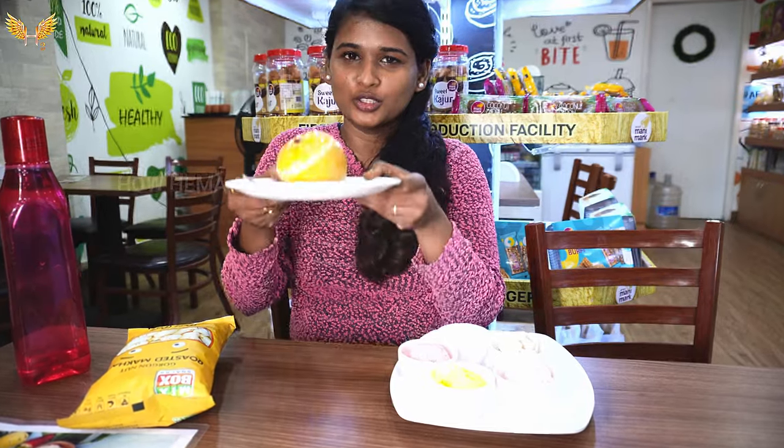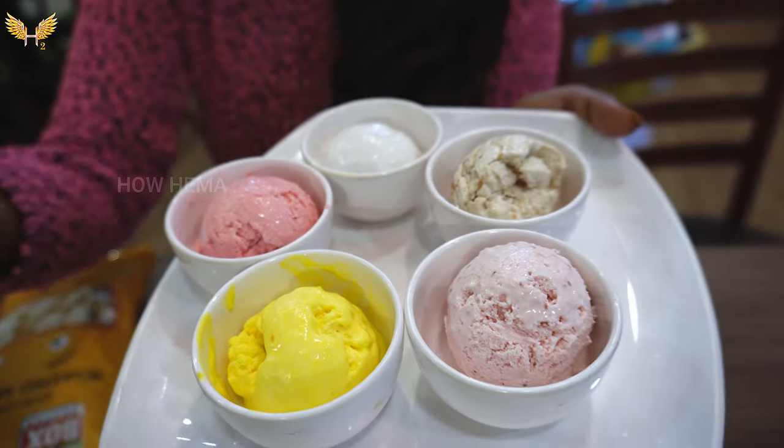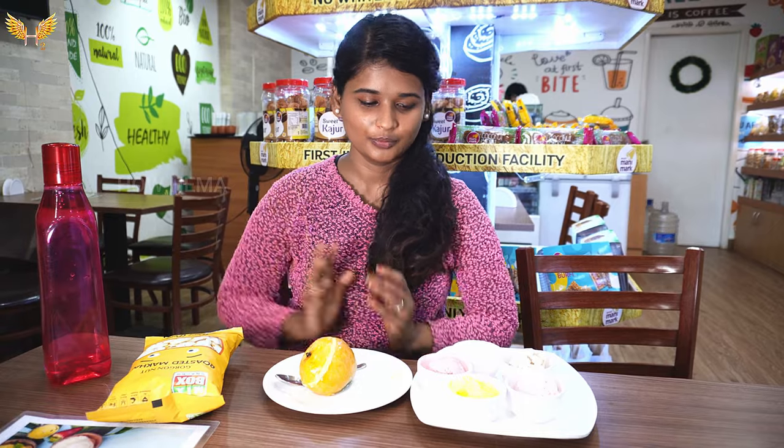It's all-natural, fruit-based ice cream. There's mango, tender coconut, guava, jackfruit, strawberry, and dates. If you use the regular ice cream it's in the 50 to 60 rupee range, but with this it's around 75 rupees.